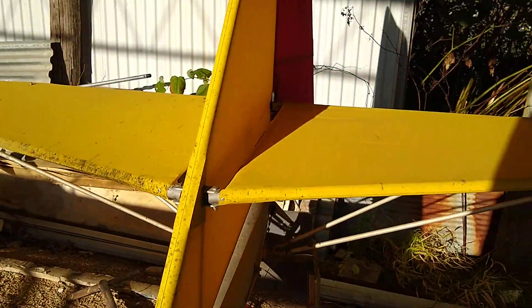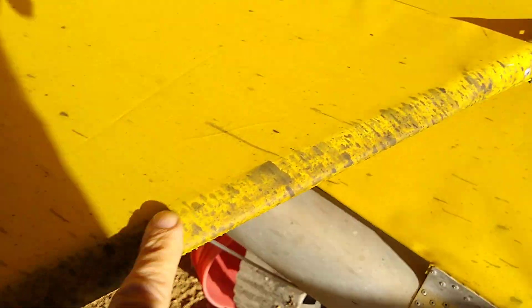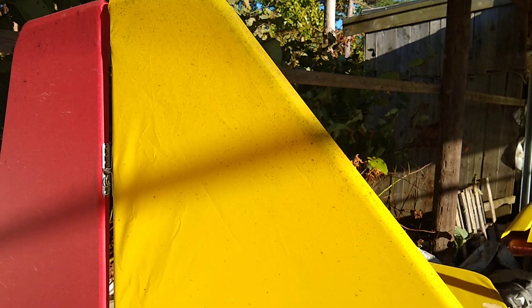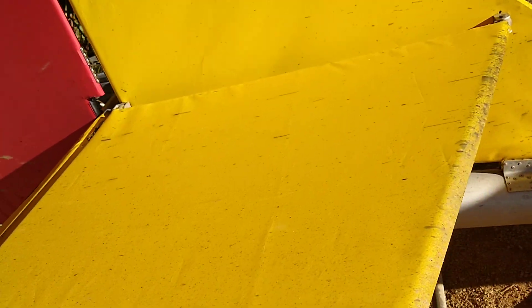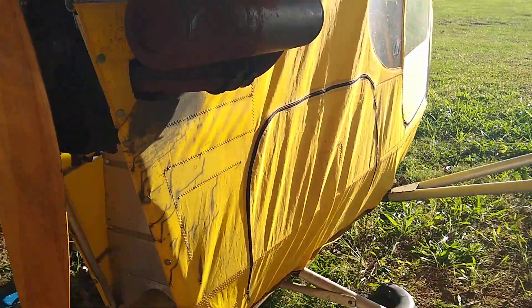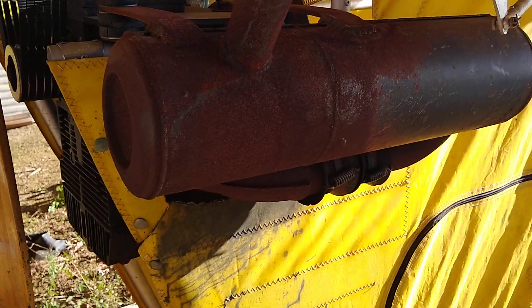There's some guck back here on the tail section from the engine, from the exhaust. It makes it look yucky. It's a shame it wasn't cleaned off — it's permanent now, or at least I haven't found anything that'll clean it off. There's some more gunk up there. Makes it look terrible.